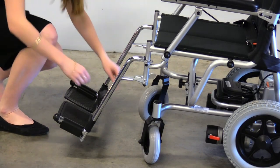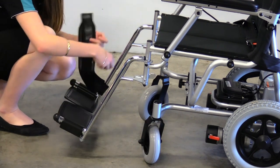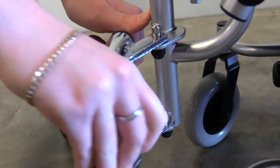To disassemble your Puzzle, first remove the leg rest. Press the lever and push the leg rest away from the seat. Pull the leg rest up and off the metal rods.